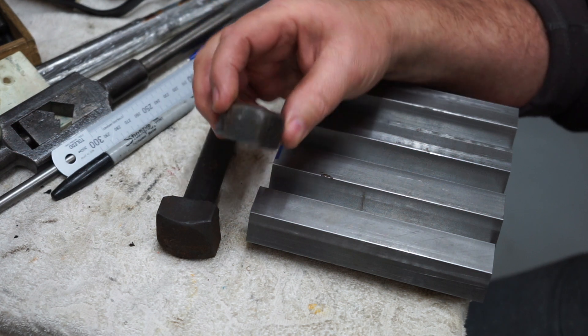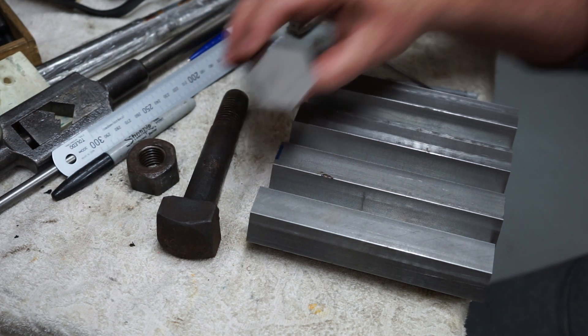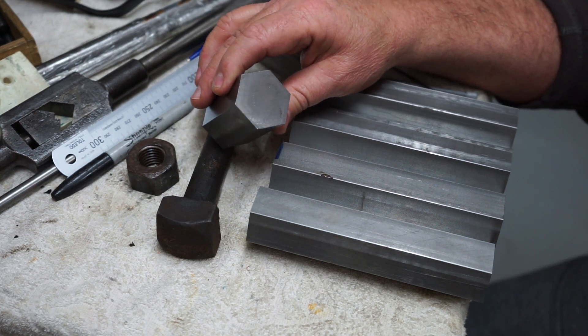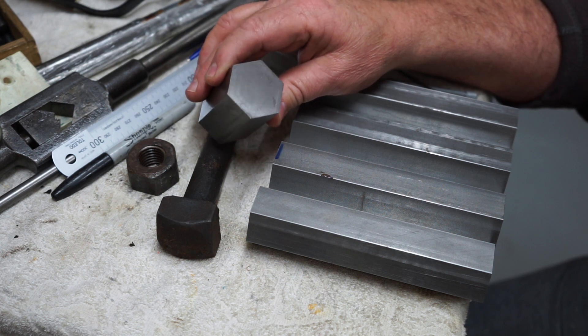This nut's a bit ragged and worse for wear, so I'll be making four of them out of this hex bar. That will involve some basic turning operations: facing, parallel turning, semi-drilling, drilling, and boring.